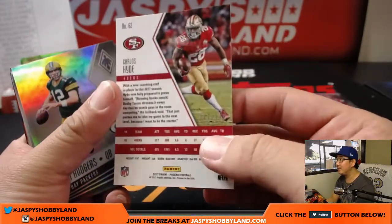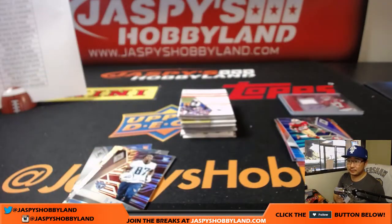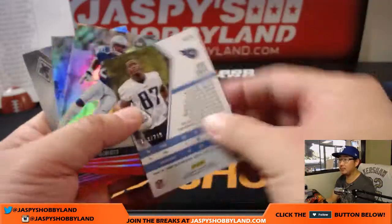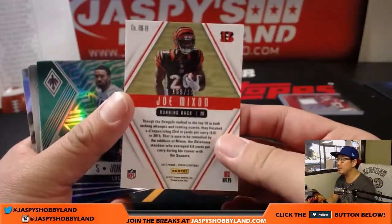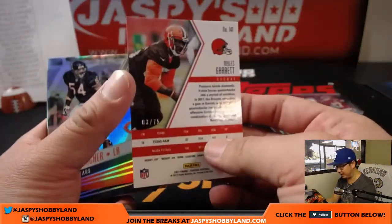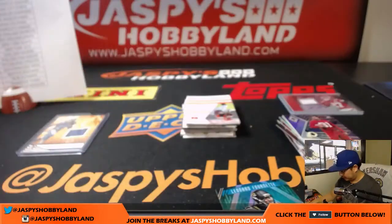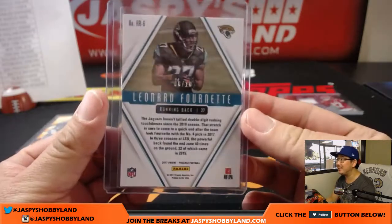Carlos Hyde out of 149. There's Marlon Mack out of 149. That will be for Ryan. Out of 299 there is Jonu Smith. Joe Mixon out of 199. Bengals. Jon Johnson out of 199 for the Rams. Rookie Rising Leonard Fournette out of 10 — six out of 10, nice. Miles Garrett out of 75 for the Browns. Fabian Moreau, Redskins out of 149. One more patch auto to go — six out of 10, nice.